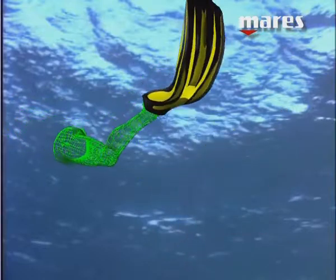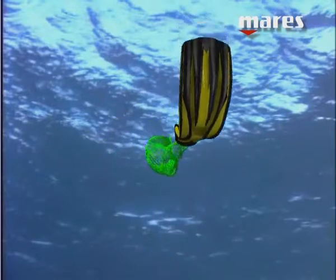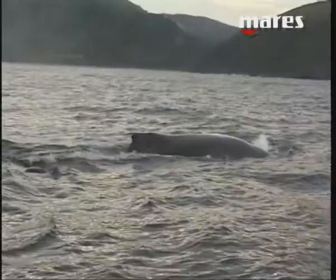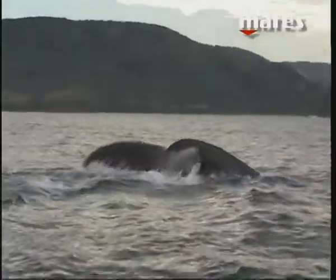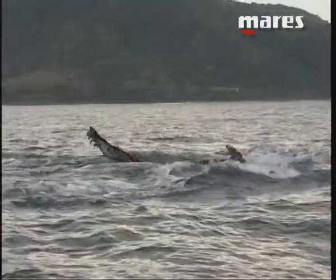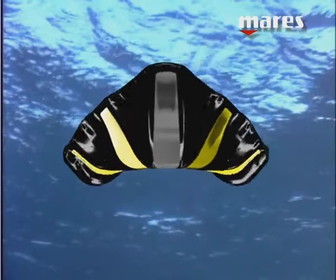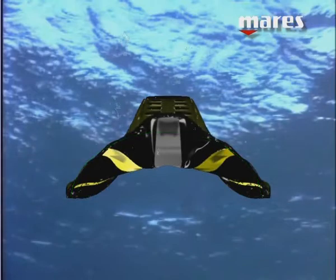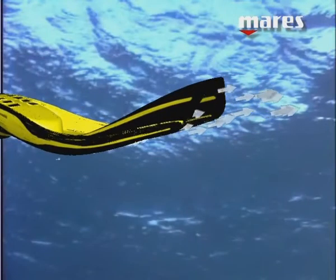The use of different materials and the special ribbing of the blade itself also creates a decidedly superior channeling effect. Studying how far Mother Nature has progressed in many marine mammals, MARES applied her principles to its fins. This led to the invention of Super Channel Thrust — a system that directs a greater amount of water in the direction the diver is swimming, preventing the dispersion of fluid streams in directions that aren't optimal to progress. The resulting advantage is improved thrust with less effort.